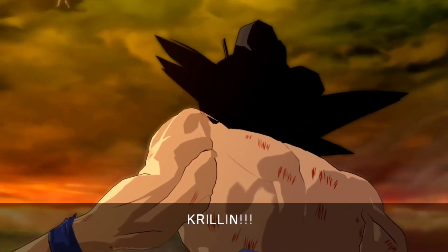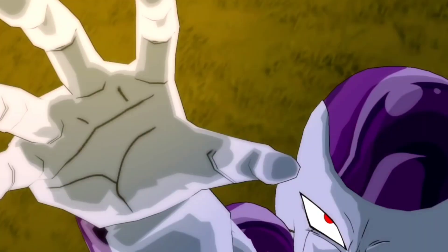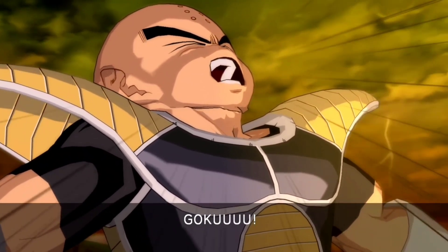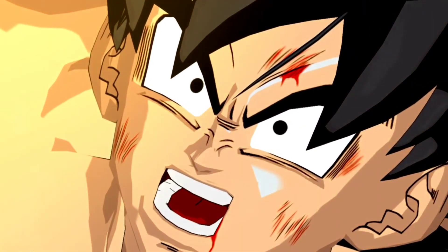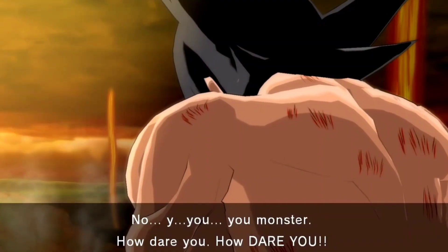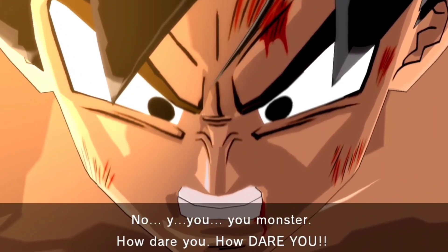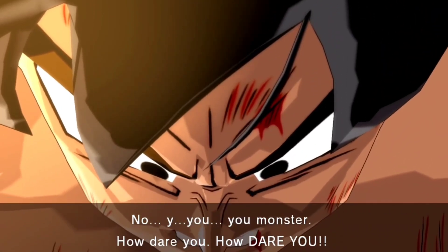Krillin! Stop it! Freeza! Goku! Aaaaaaaaaaah! No... You monster! How dare you! How... HOW DARE YOU! No!